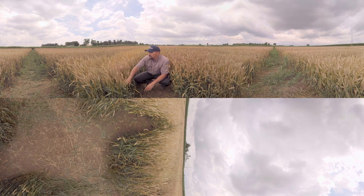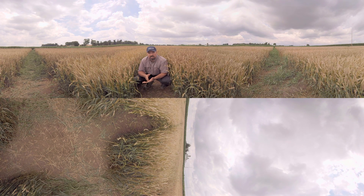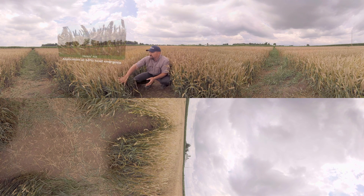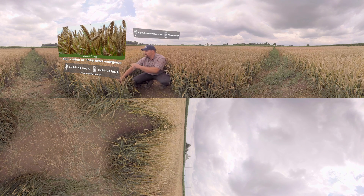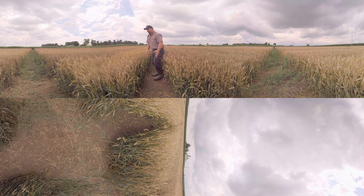Here we've got Miravisace. When you're used to controlling head scab with a fungicide application, one of the hardest things to do is get the application timing right — you've got to spray at flowering to get good efficacy. What we're looking at here with Miravisace is that it actually allows for a broader application window: 50% head emergence all the way through flowering. This plot here is the 50% head emergence spray, and you can see very good control of the Fusarium even with that early timing. We don't have nearly the Fusarium that we have in the untreated check, and that's going to mean higher yields and lower DON or toxin levels with even an early application of Miravisace.